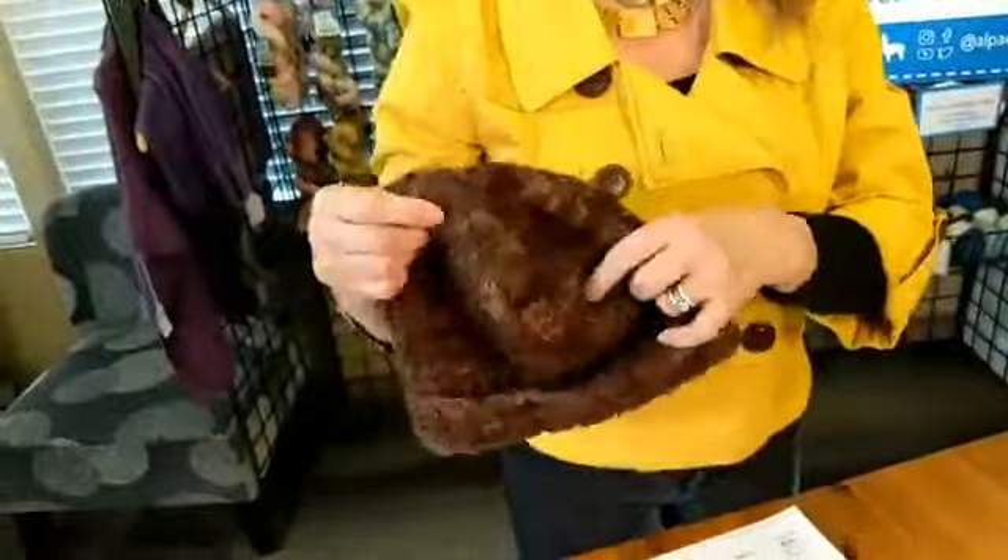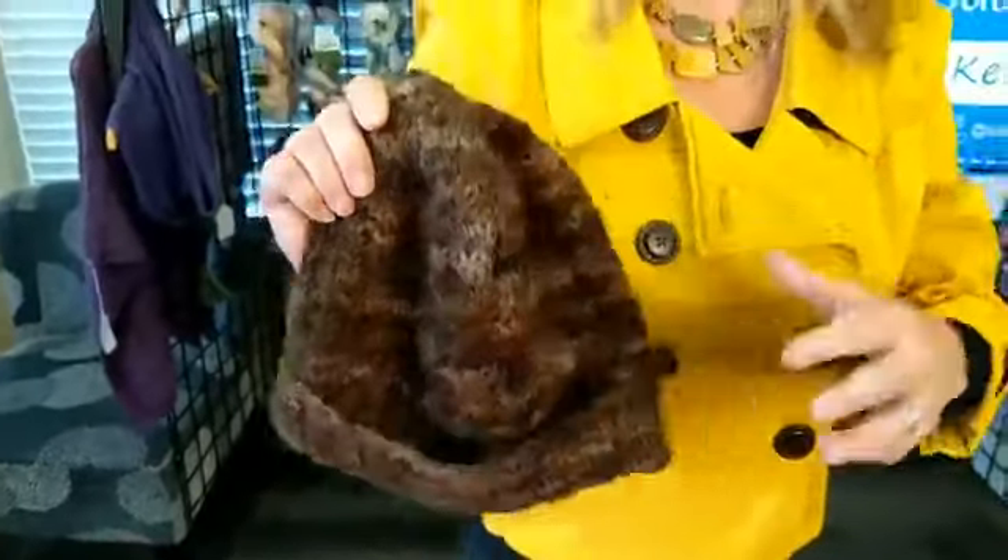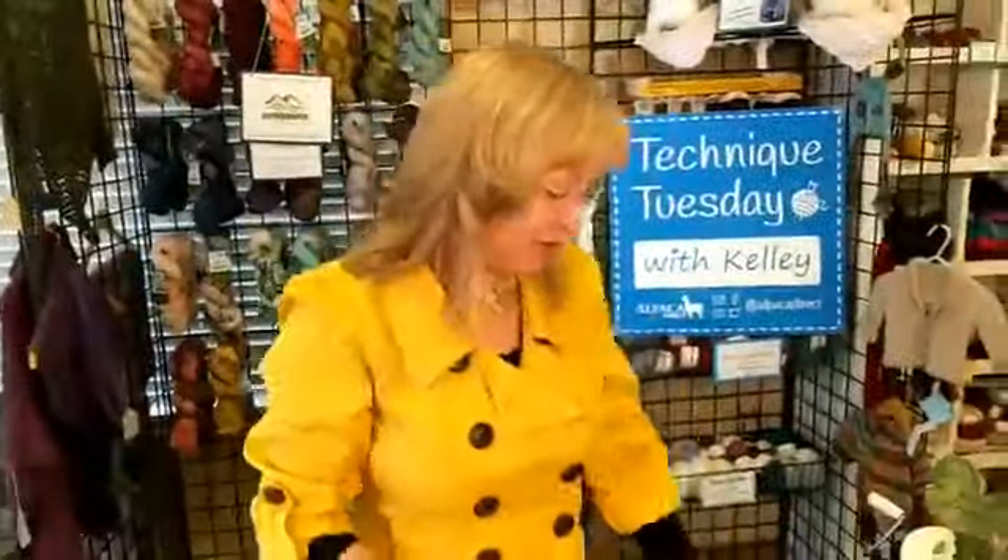Both are made from baby alpaca. We know that when we look at baby alpaca, it's going to stretch because it doesn't have very many barbs on the actual fiber itself, so there's not much to hold it together. It's not like a normal wool — that's why it's so much softer than some wools.